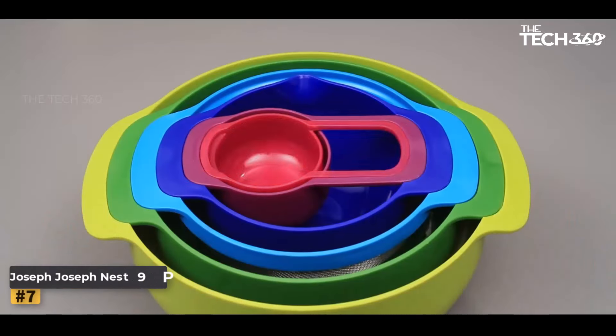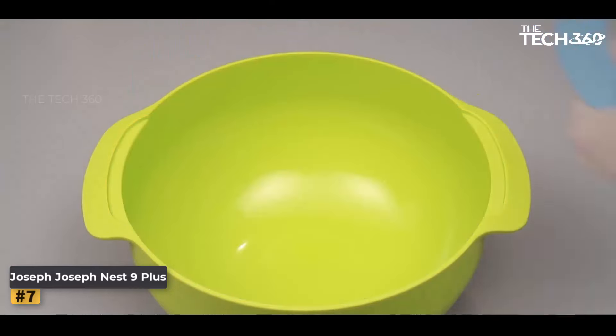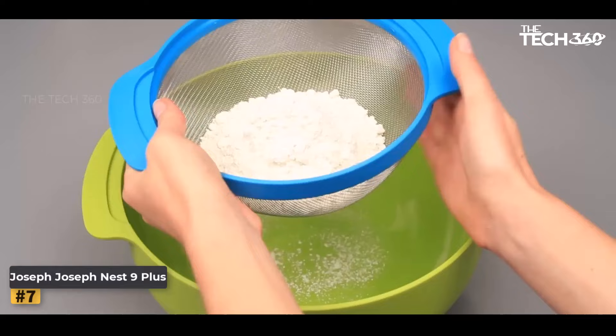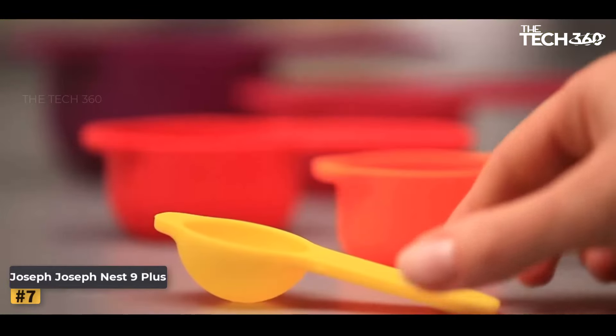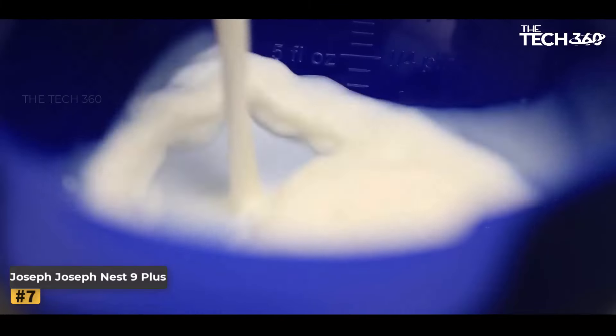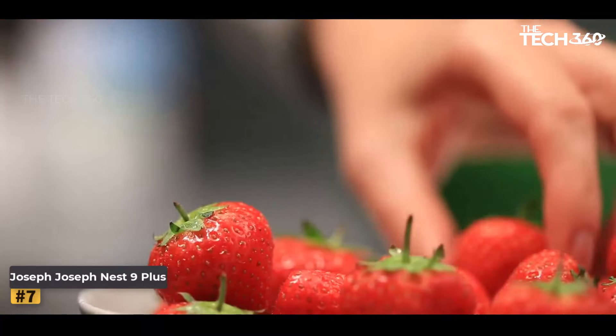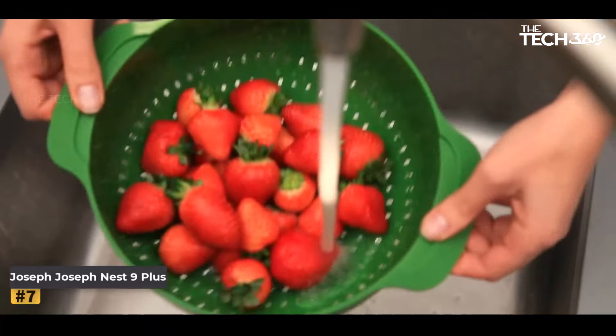Number 7: Joseph Joseph Nest 9 Plus. In the realm of kitchen essentials, functionality, durability, and space-saving design are paramount. The Joseph Joseph Nest 9 Plus emerges as a standout solution, offering a comprehensive set of food preparation tools ingeniously designed to streamline your culinary endeavors.